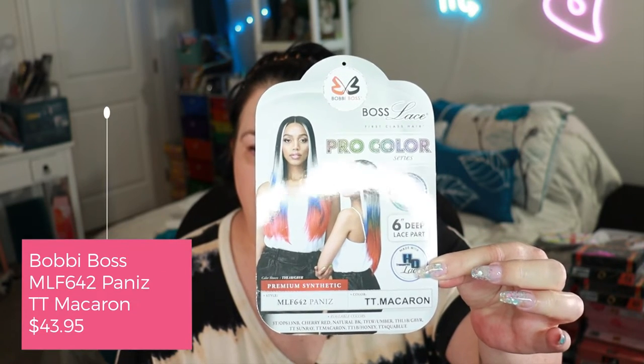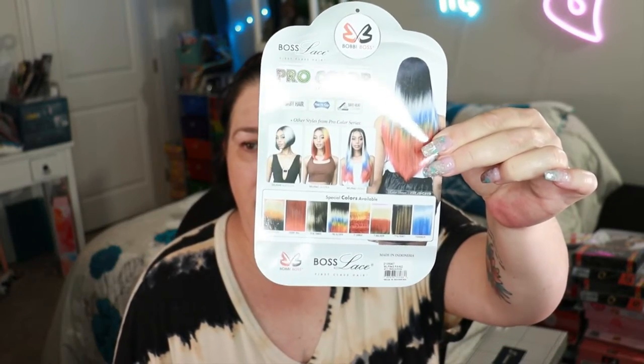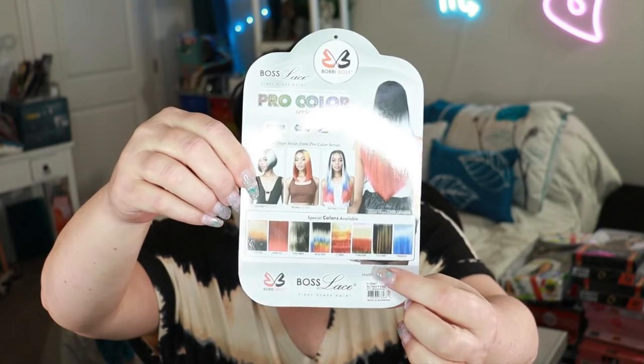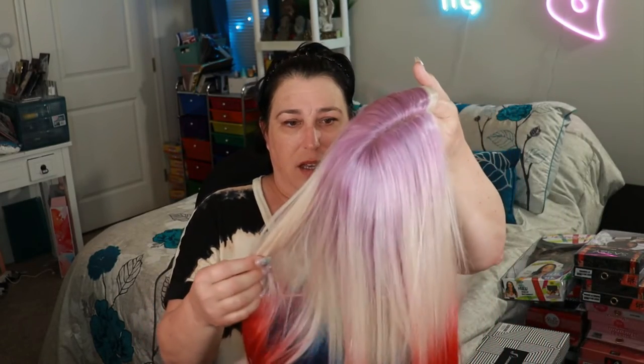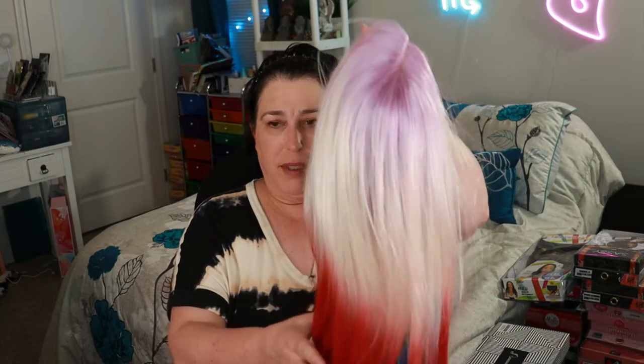We are going to check out the Bobby Boss MLF 642 Panise, and I have it in two colors. The first one is TT Macarone — I've seen quite a few reviews of that one, which is the second color on the card. The one I'm doing right now was kind of hard to tell what it was going to look like in real life. She's got some purple at the top, and it's like a white — not white white, more like cream or off-white — and then you have some reds, blues, and greens intermixed. She's definitely unique.